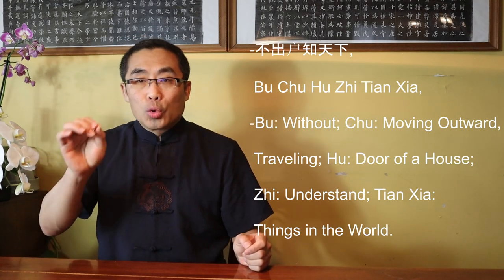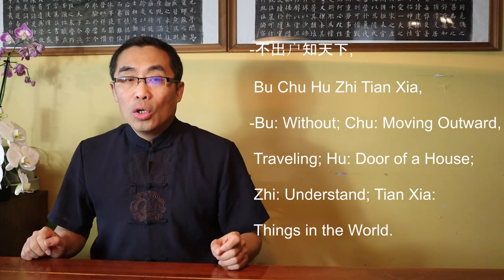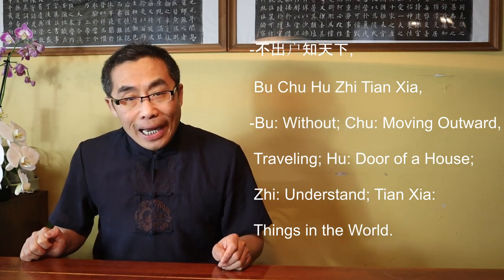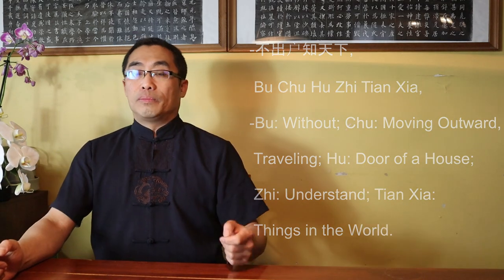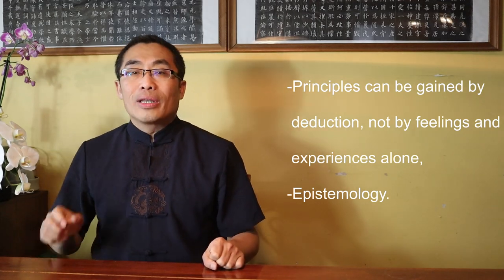Before answering, let me explain that sentence first. It is from the 47th chapter of Dao De Jing, or The Book of Dao. Lao Zi introduces the key concept of Bu Chu Bu Shi Tian Xia: Bu means without, Chu means moving outward or traveling, Hu means door of a house, Zhi means understand, Tian Xia means things in the world. Put together, it means the sages can understand the world without going outside the door. Philosophically, this indicates that Lao Zi believed principles can be gained by deduction, not by feelings and experiences alone — it is part of Lao Zi's epistemology.